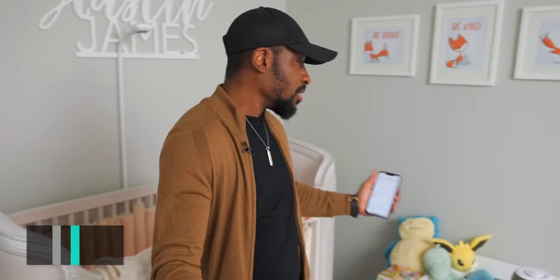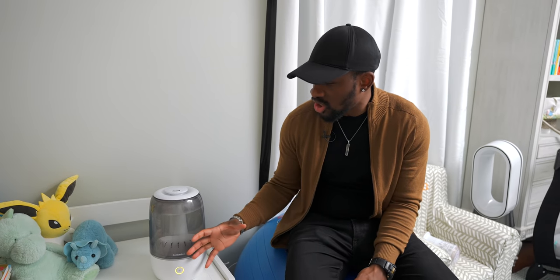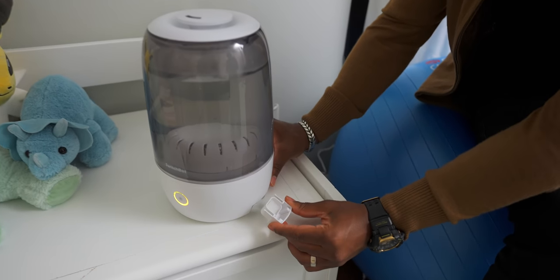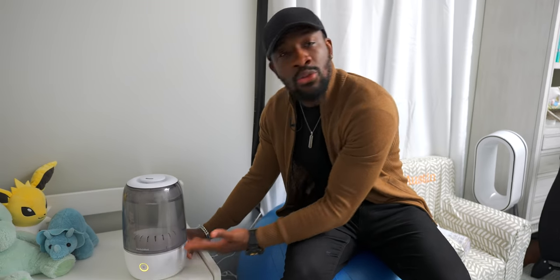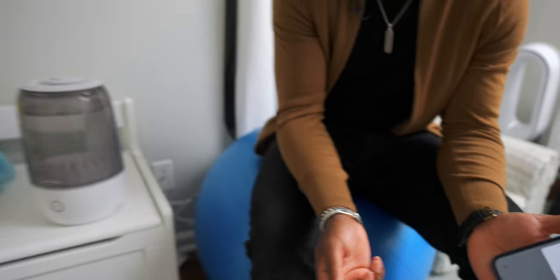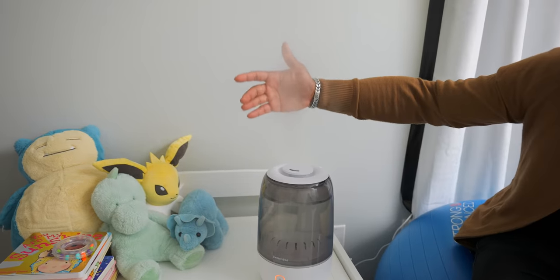Another simple addition here is the smart humidifier — also a great addition for Austin's nursery. We had a humidifier before but it wasn't smart; I couldn't turn it on or off from an app. With this one I can do that, and it has a little spot to add essential oils. If I want to add peppermint oil to help with any congestion he might have, I can throw that in there. I can go into the app, control it, turn it on or off, and even set the mist level — up to level three for maximum output.